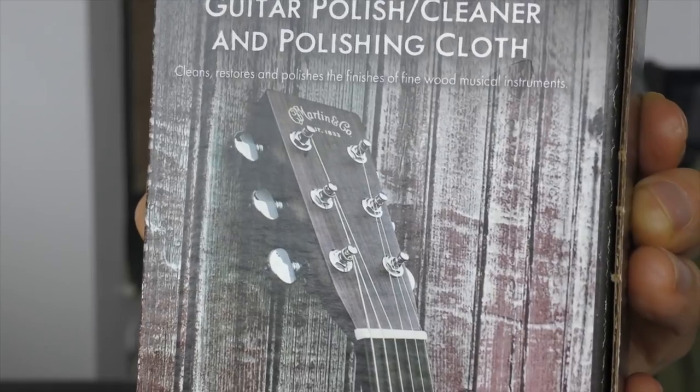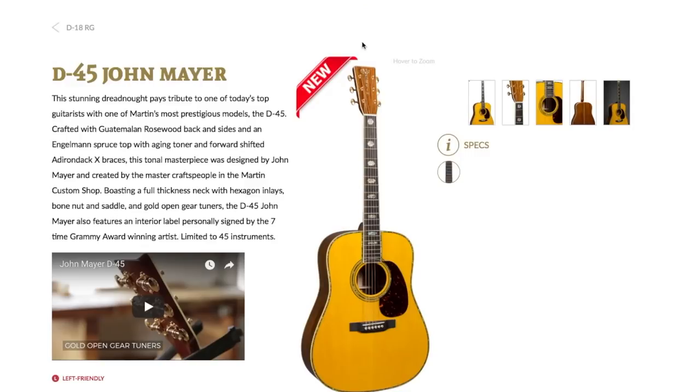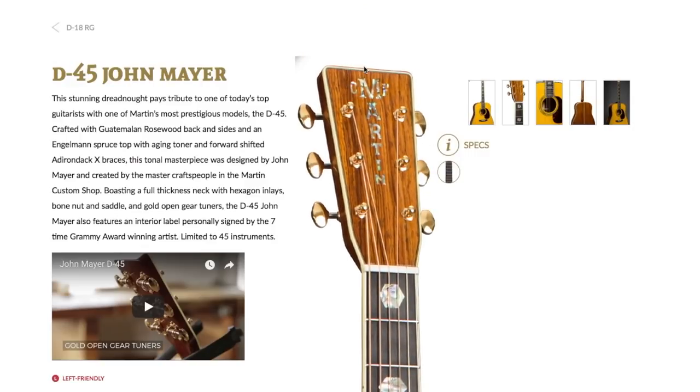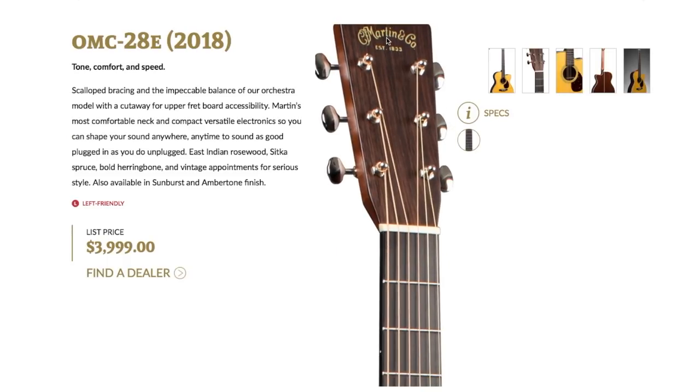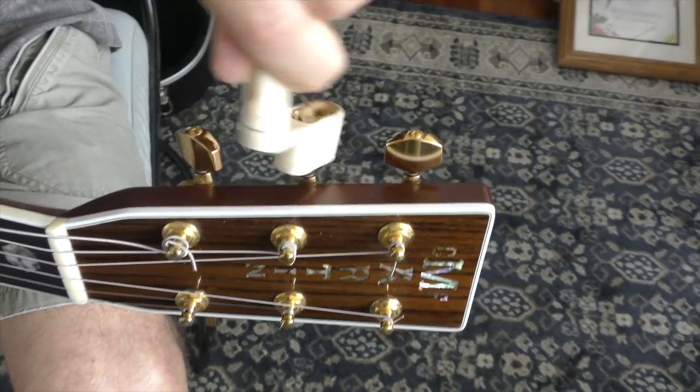Martin guitar — their tuning knobs can be straight. I have a box of Martin guitar polish, and the picture of the guitar on this — look — all the tuning knobs are perfectly aligned. If you look at the Martin guitar page on the internet, every one of their guitars, the tuners are perfectly in line. They're perfect. They look great. Why can't I do that?